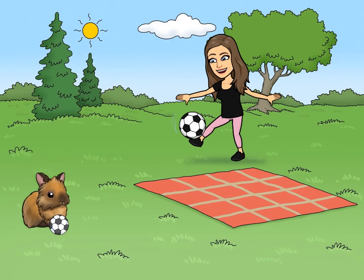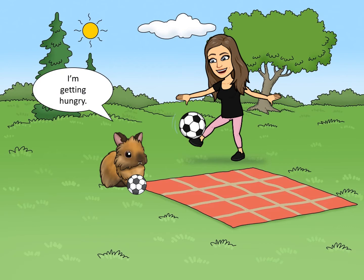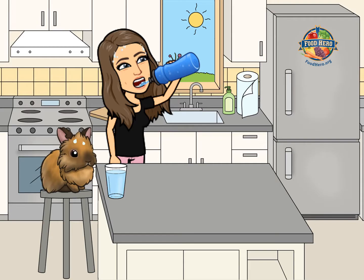Hey Julius! I'm getting a little tired. What about you? Let's head home and make a snack. Phew, great game today. Before we make our snack, let's first rehydrate with some water.